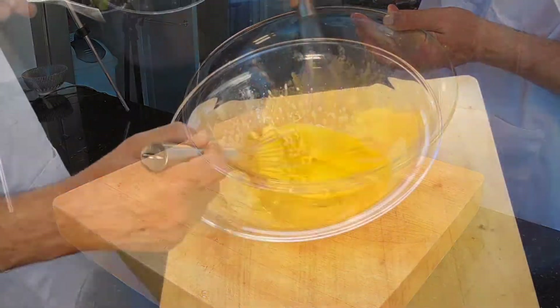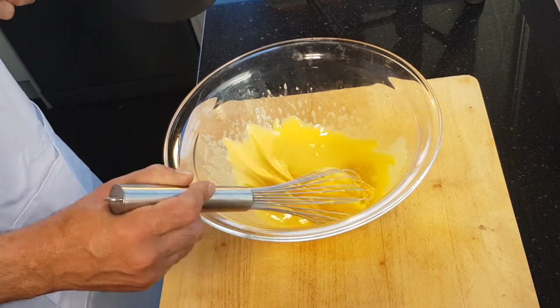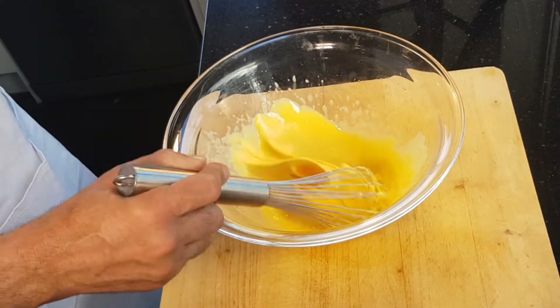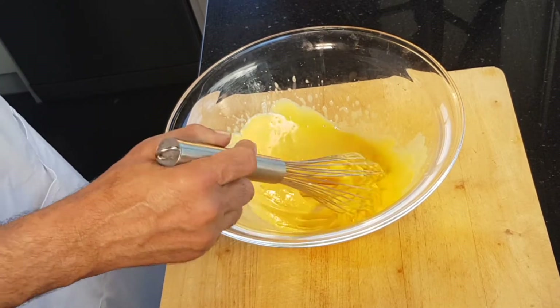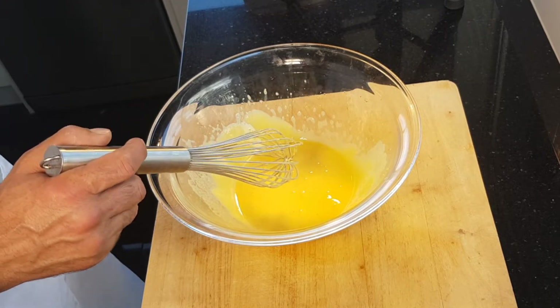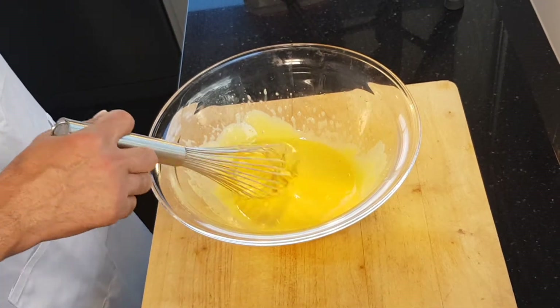If you didn't have a temperature probe thermometer, you could always just use a glass of cold water. You're looking for a hard crack — so when you put a little piece of the sugar into some cold water it forms a hard ball.